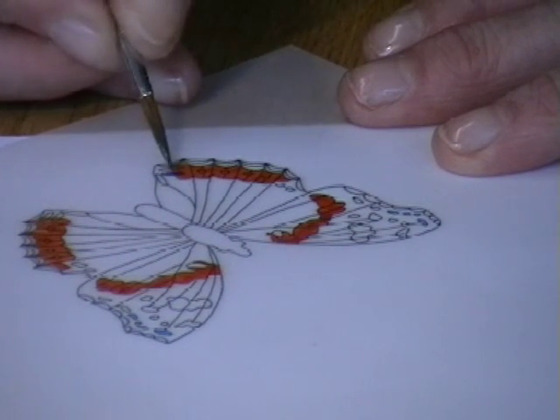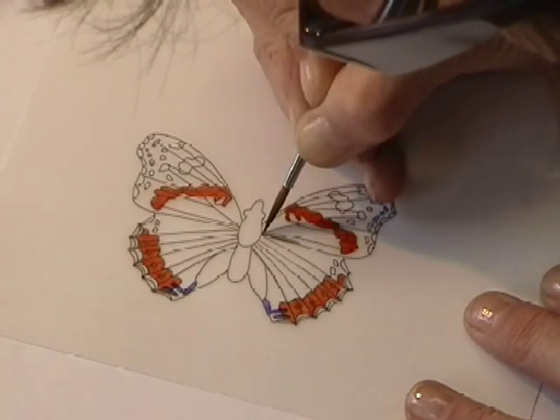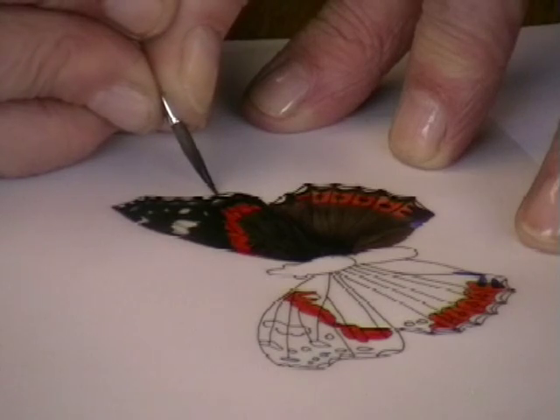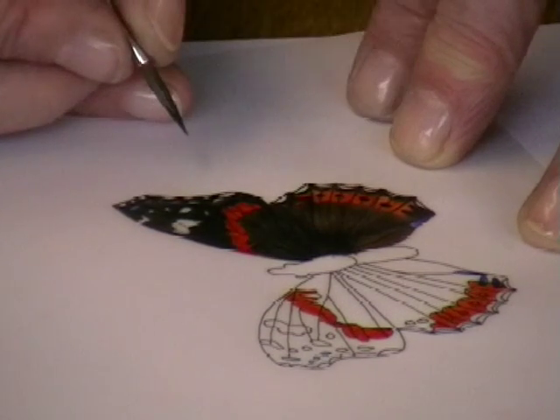Next, fill in the bluey-purple areas. Now using brown paint mixed with a little black, fill in the area from the body out towards the bright colour. Finally, using black paint to work the outer edge of the upper wings, leaving islands by working around the traced lines.